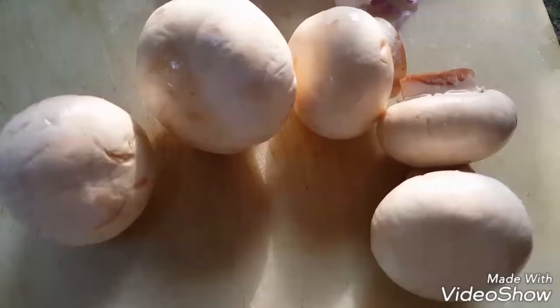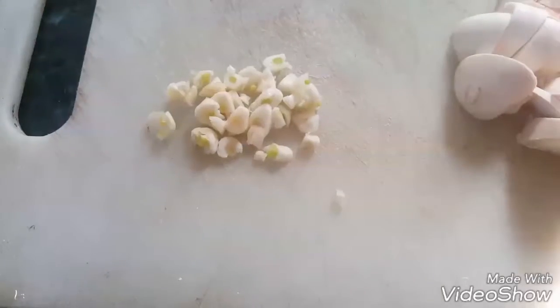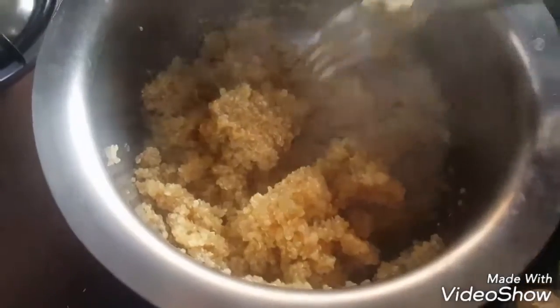Take onion and chop it. Take mushrooms and chop them. Take chopped garlic.